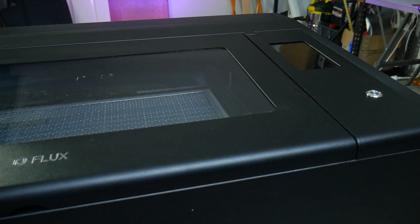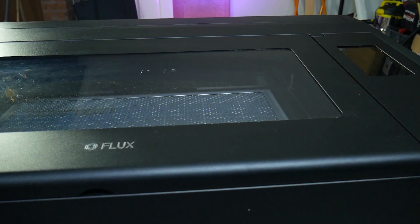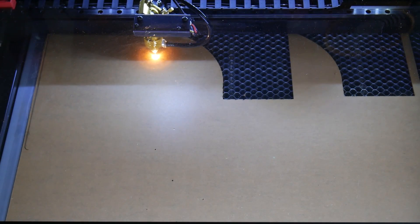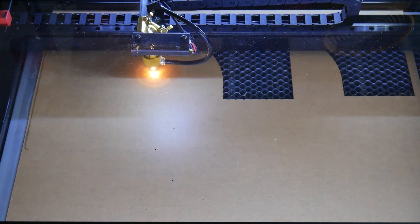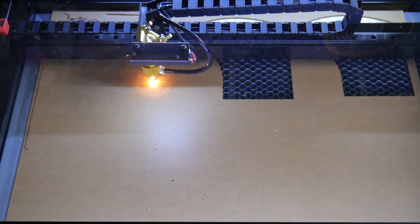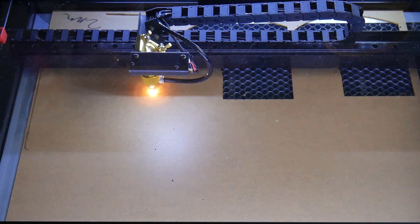How's it going guys, Angus here from Makers Muse, and this is a laser cutter. If you're new to the channel, welcome. Despite having worked in the laser cutting industry in the past, and the technology being older than the hobby 3D printer market, this is only the second laser cutter I've ever reviewed on the channel.